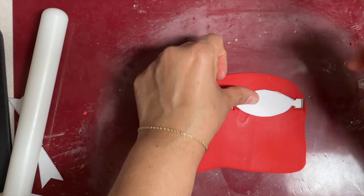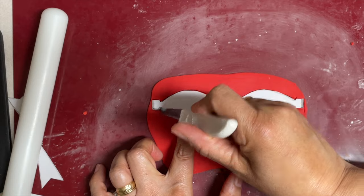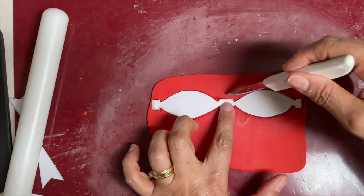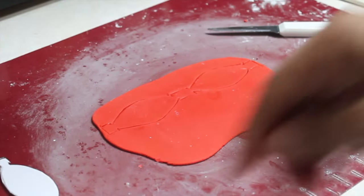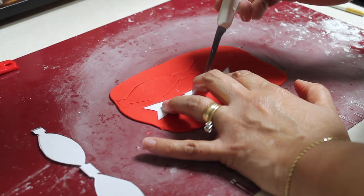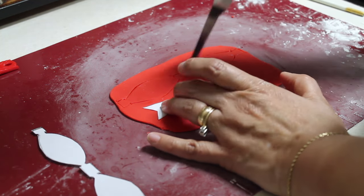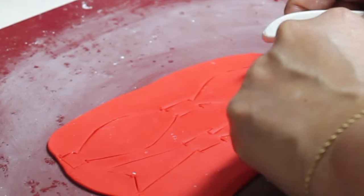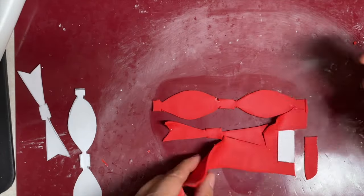Now we're going to cut the other pieces — a steady hand is necessary to make these little cuts. Always be very confident and try to make them as soon as possible. Now very carefully we're going to take off the excess fondant.